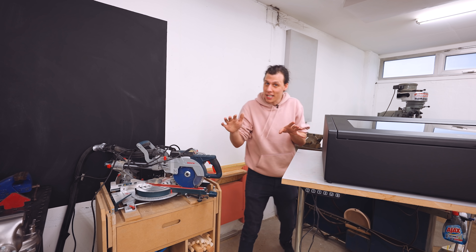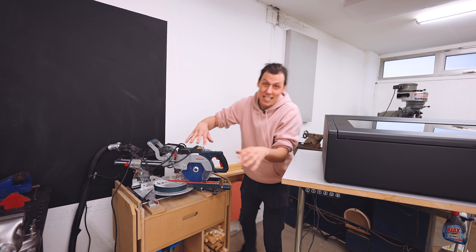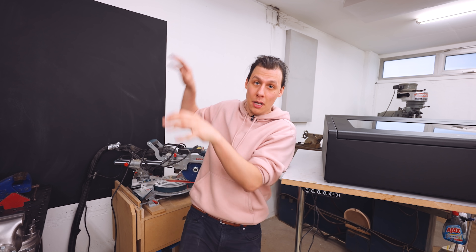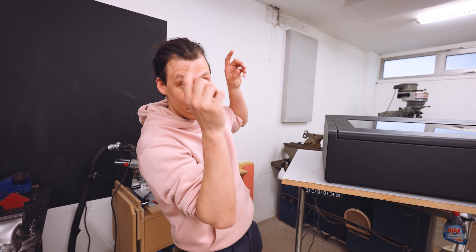But when I'm not using it, I'll be able to lift it up and slide my workstation right in underneath it. That way I save a ton of space. The laser cutter is protected and a little bit out of the way when I'm not using it. And on top of the laser cutter, I'm also going to build a shelving system with easy access to a ton of different materials and thicknesses that the laser is able to cut. I'm super excited for this, so let's start building.